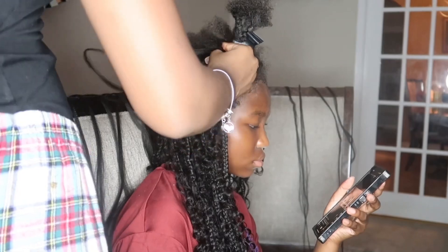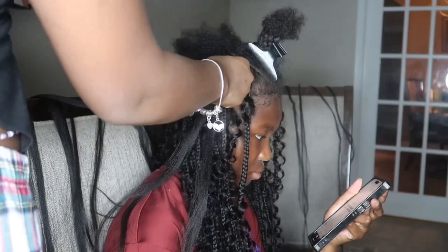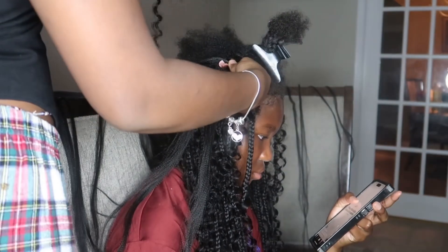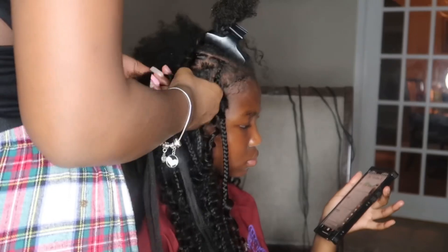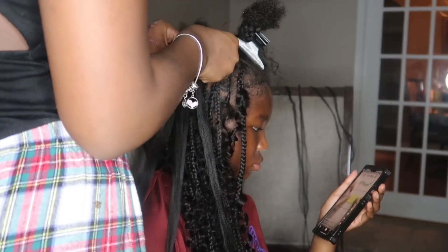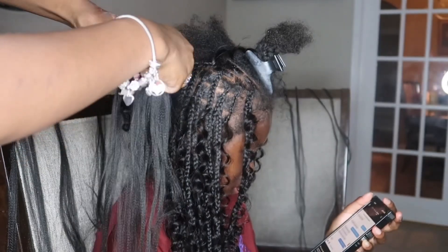Around the top set of braids I started adding three pieces of curly hair because she didn't want it too sparse but also didn't want it too full. So we added the curly pieces three times at the top and only once or twice at the bottom.